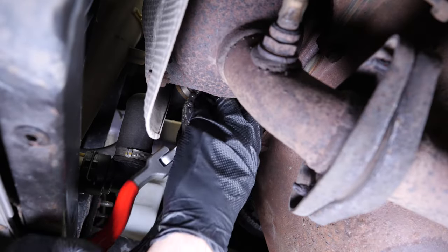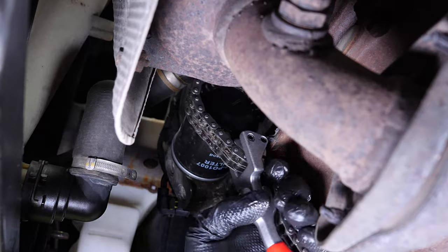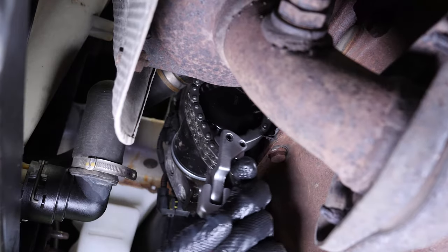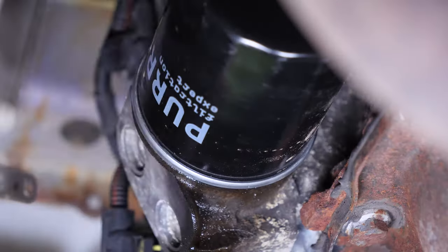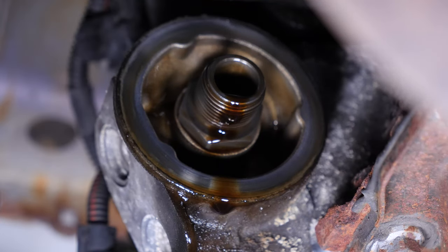Using a chain wrench, release the oil filter by turning it counter-clockwise until it turns easily. Finish unscrewing the cap by hand. If it's not possible, see the tips video on unscrewing a blocked oil filter. When released, turn it upwards to avoid spilling any oil.